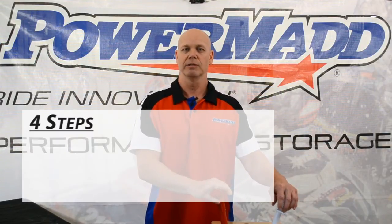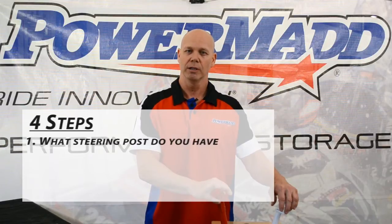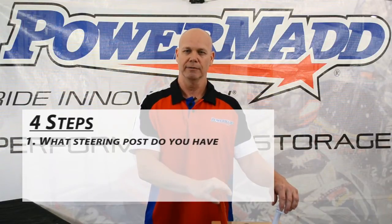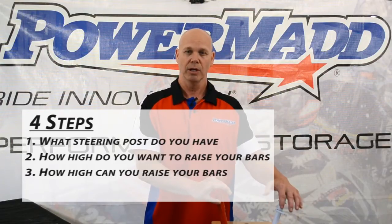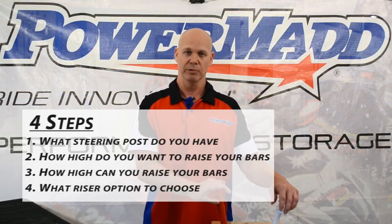There are four basic steps to raising the bars on your snowmobile. One, what steering post do I have? Two, how high should I go? Three, how high can I go? And four, what riser system should I use?